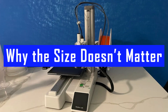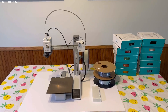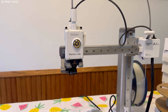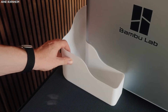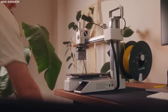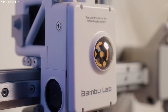Let's talk about the elephant in the room: the build volume. Yes, it's small. No, it's not ideal for cosplay helmets, architectural models, or massive vases. But guess what? Beginner users don't need those things. They want fun prints, useful gadgets, and fast, reliable results — and that's what the A1 Mini delivers consistently. It's not for hardcore hobbyists who love tinkering with machines. It's for people who want results without the hassle, and in that respect, it knocks it out of the park.